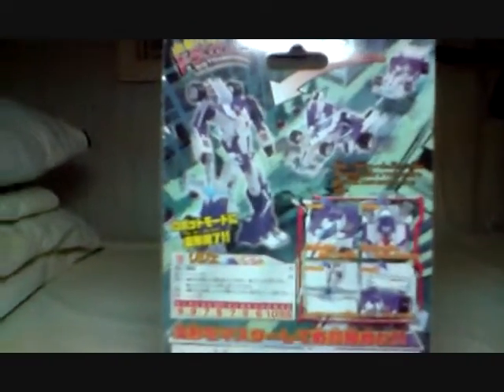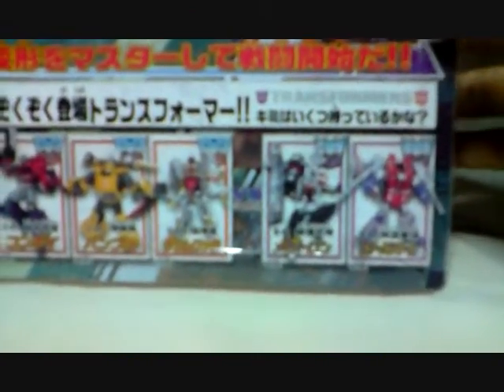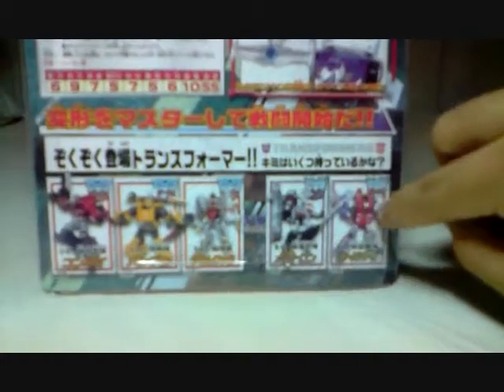On the top, it says Transformers Classics. On the back, we have Mirage transforming from vehicle mode to robot mode. At the bottom, the other Takara Classics shown are Optimus Prime, Grimlock, Megatron, and Starscream, with a versus sign between the Decepticons and Autobots.